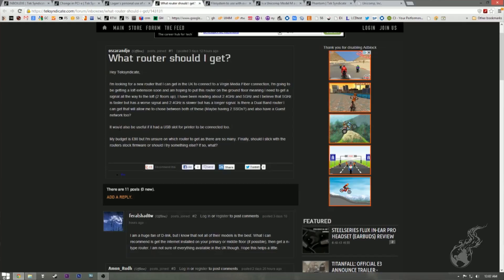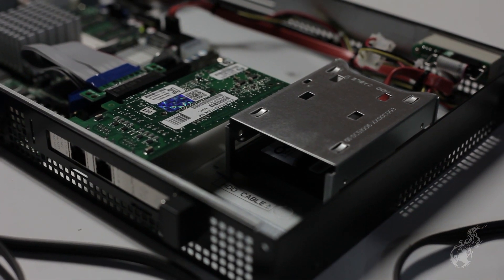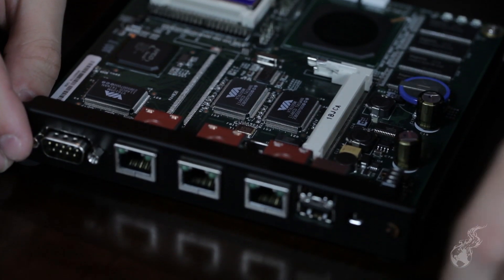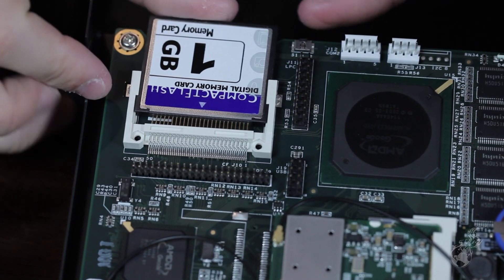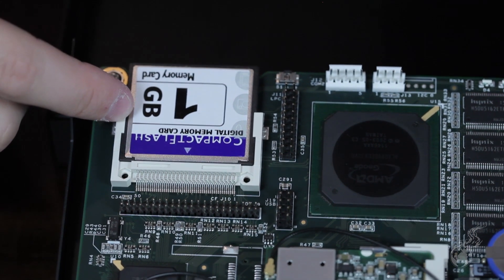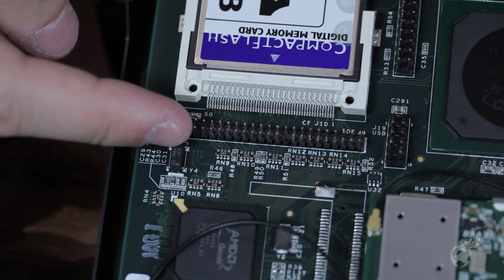What router should I get? This is from Oscar, a high-six syndicate member. He's looking for a new router in the UK to connect to a Virgin Media fiber connection. You're going to want to build your own router. We did a video on that — it's a PFSense router video. You can use an old PC with a bunch of network cards, or go to eBay and get an ALIX platform. Those are tiny — about six inches square and an inch tall — and you can get them with three Ethernet interfaces. That is the most consistent router experience. It's a little pricey if you go with the ALIX form factor, but if you use an old machine to try the software, you'll really like it.